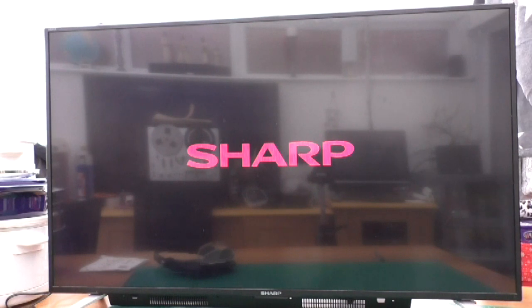Let's show the TV working. Press the power button and we now get the Sharp logo, and it boots into the main menu, which all seems to be working. I've got nothing plugged into it, but pressing the source button shows the available inputs, and the menu button brings up the menu to select.